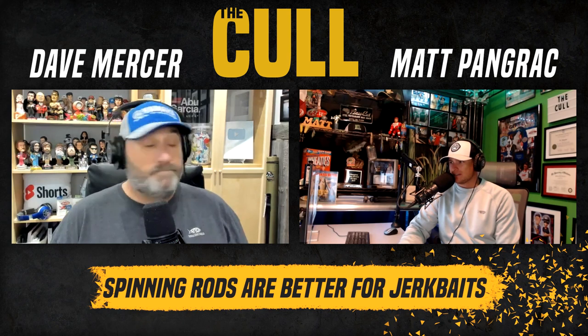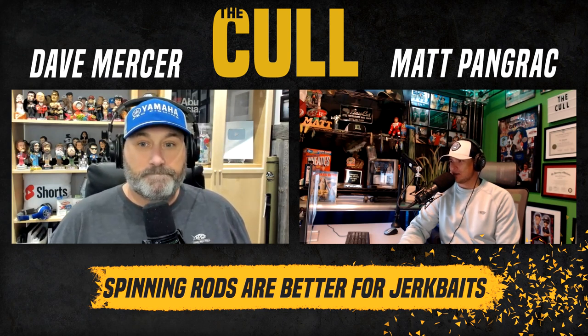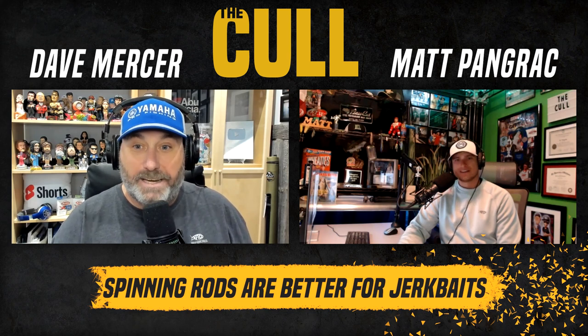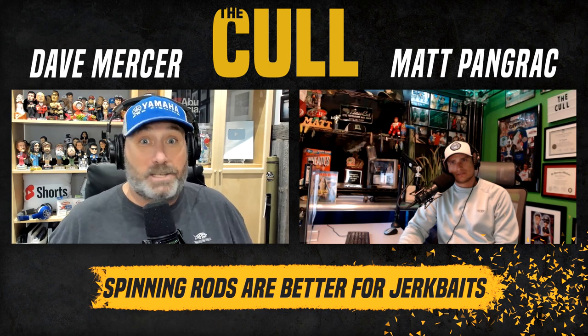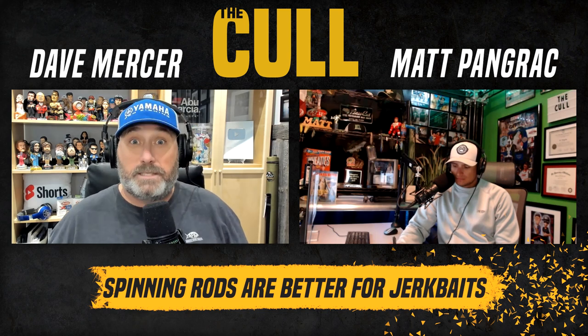It's the most Canadian topic ever, Dave — the most northern topic ever. This is sacrilegious for those of the south. The last time I think I saw a pro using a spinning rod with a jerk bait was when KVD was throwing a Rogue in Pittsburgh around bridge pilings. Name me another one. It doesn't matter — your rod and reel is a tool, and what we're trying to do with jerk baits is like hammering in a finishing nail with a sledgehammer. It works, but it's not very effective.